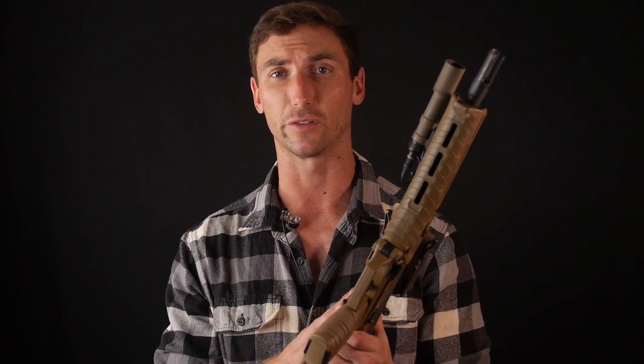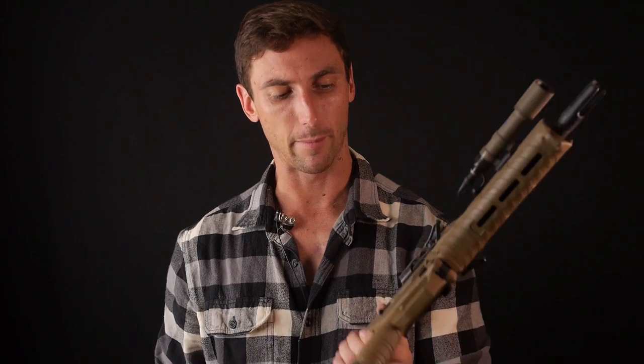Barrel length really matters, especially when it comes to 5.56. 5.56 is very velocity dependent. Modern loadings have done some really good things for short-barreled rifles, but if I had a choice I'd much prefer a longer barrel because you get better terminal performance as well as better range. The fact that you get a longer barrel in a much shorter package is a very good thing about bullpups.